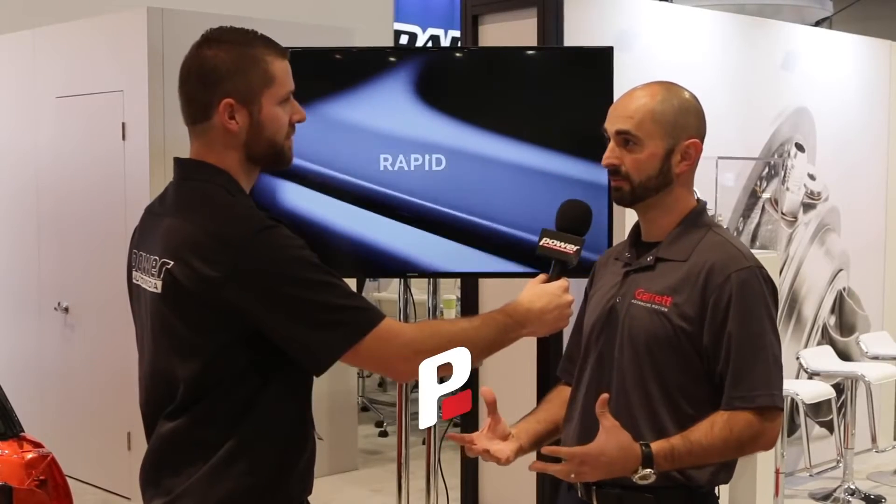What's going on everyone, we're at the Garrett booth and I'm with my friend Harut, and we're talking about the G25 turbo. That's right — we released the G25 last year at SEMA and now we have something new coming out in Q1.